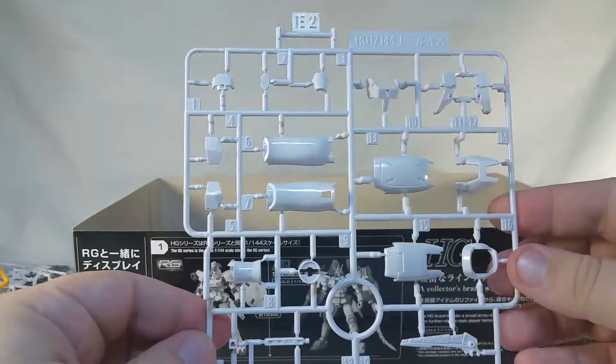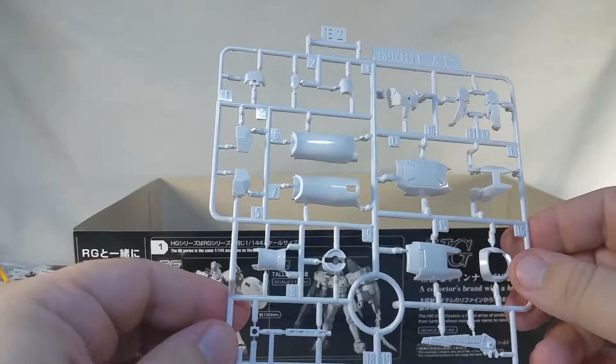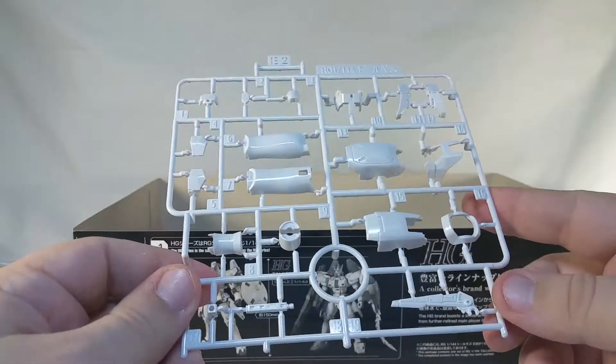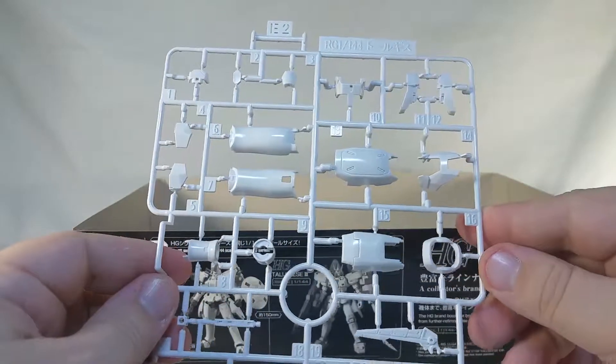Now we have runner E2, again with the sort of glossy white plastic. I believe this is a copy of another runner we looked at earlier, so we've got more stuff for the legs. Oh, that's part of the thruster backpack, if I remember correctly.